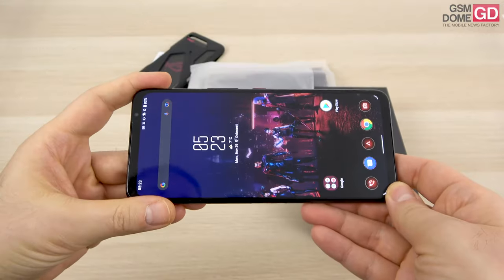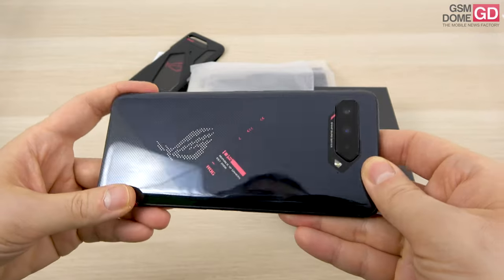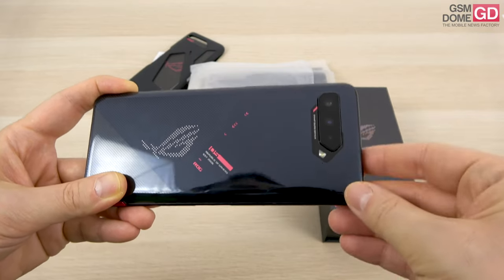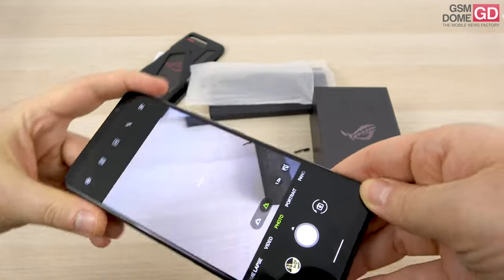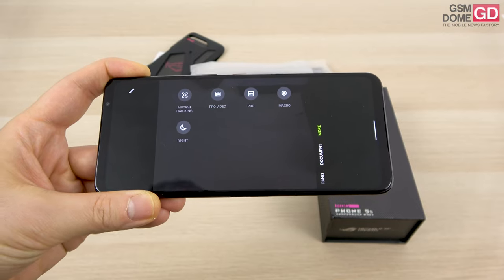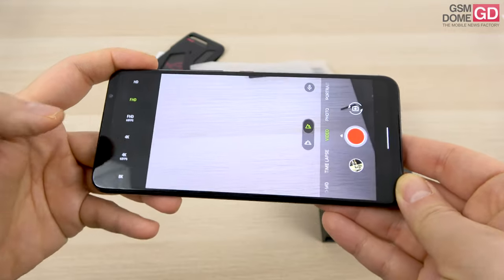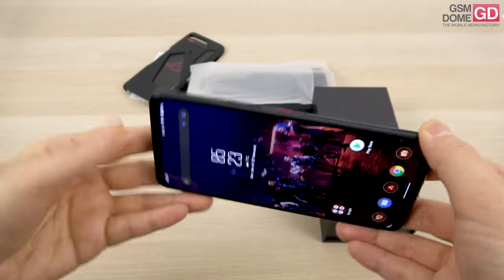This selfie camera is more important than expected because it's also useful for streaming during gaming. At the back it's a triple camera that hasn't changed much over the past year: a 64MP main shooter, 13MP ultrawide, and 5MP macro. It shoots 8K video and has an LED flash. The camera interface is pretty typical for an ASUS phone, with modes including motion tracking, pro video, pro photo, macro, night, document scanning, portrait, photo, video up to 8K, time-lapse, and slow-mo.